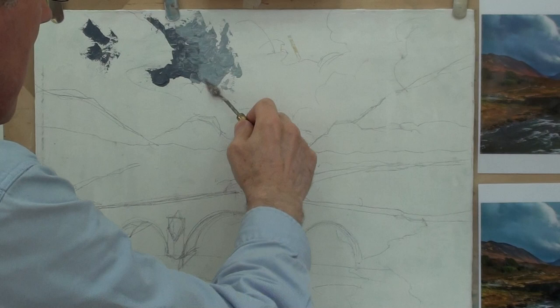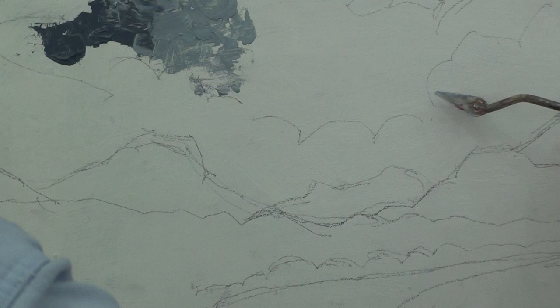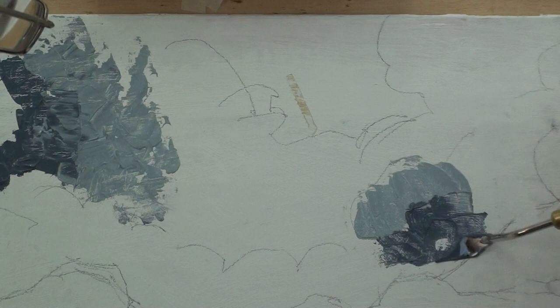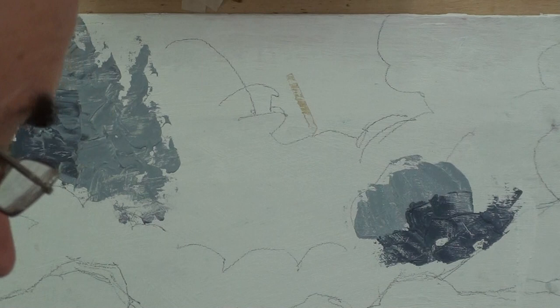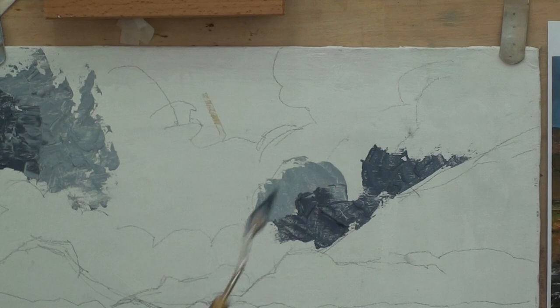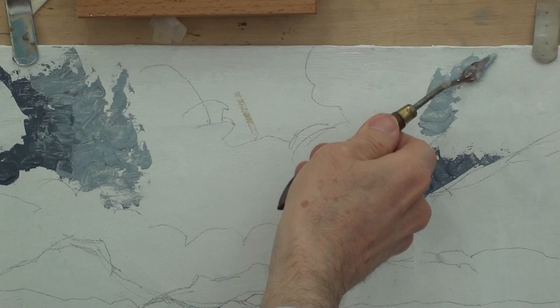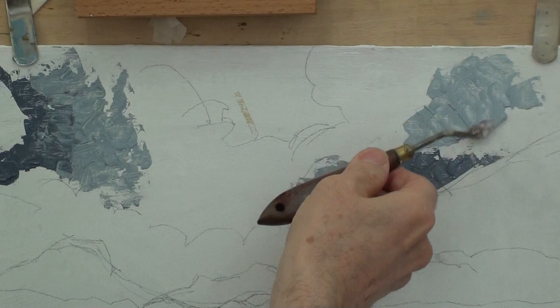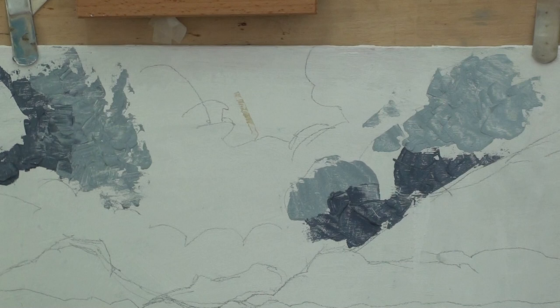Using a lighter mixture dragged into the slightly darker mixture, I blend these a little bit on the surface. There's a darker grey lower down — this is quite a threatening sky. I can make quite a good edge by drawing the knife along. This is the first layer with the knife, so I'm not building it up too heavily, because that could create problems later if I have a thick layer to build on.